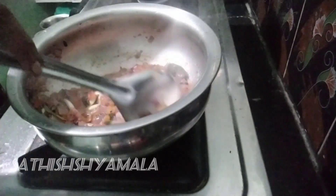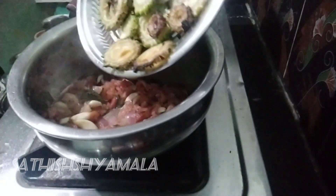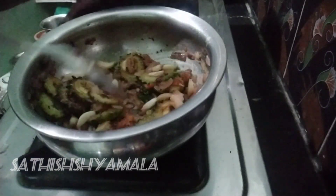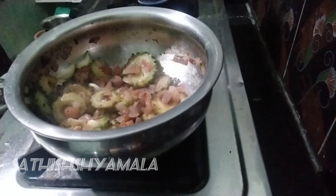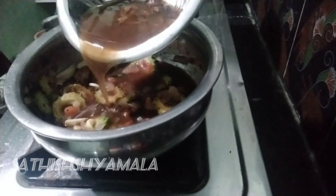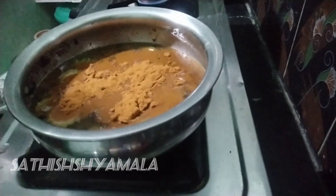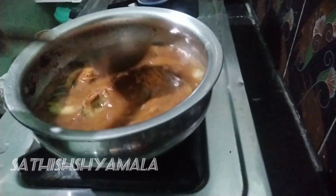I'm going to put a little and put some salt in the pan. I'm going to put a little bit on the pan. I will put some salt in the pan. I'll be adding a little more sweet. I'll be adding a little bit of a spoon.